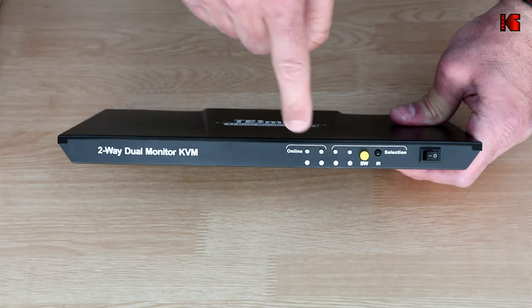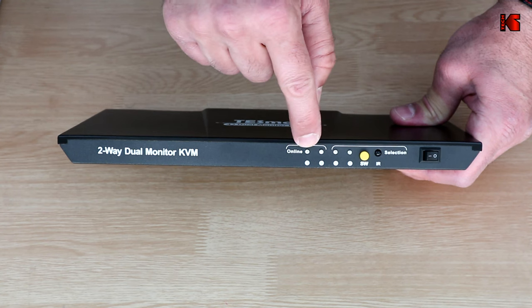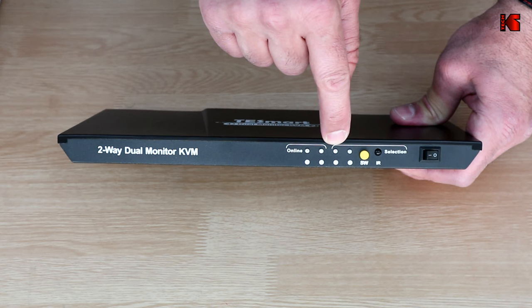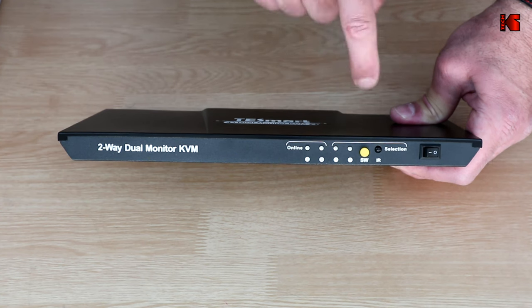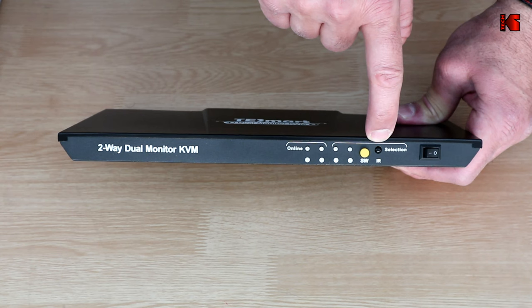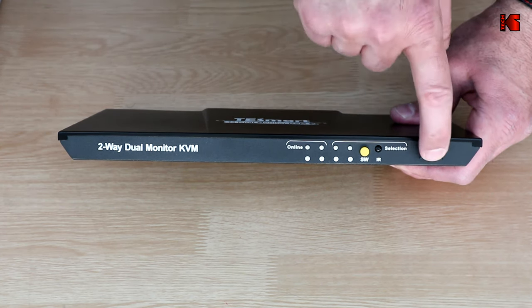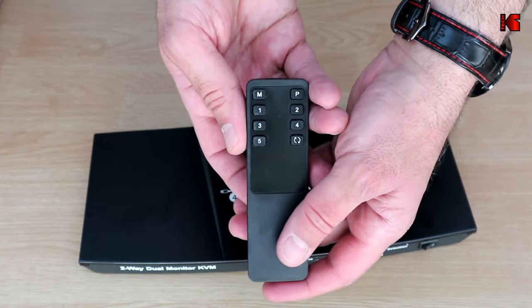On the front of the KVM you have LED lights: one tells you if PC1 is online, one tells you if PC2 is online, and one tells you which PC you are currently working on. There's a physical switch button to toggle between the two PCs, an infrared receiver for the remote control, and an on/off button for the KVM.